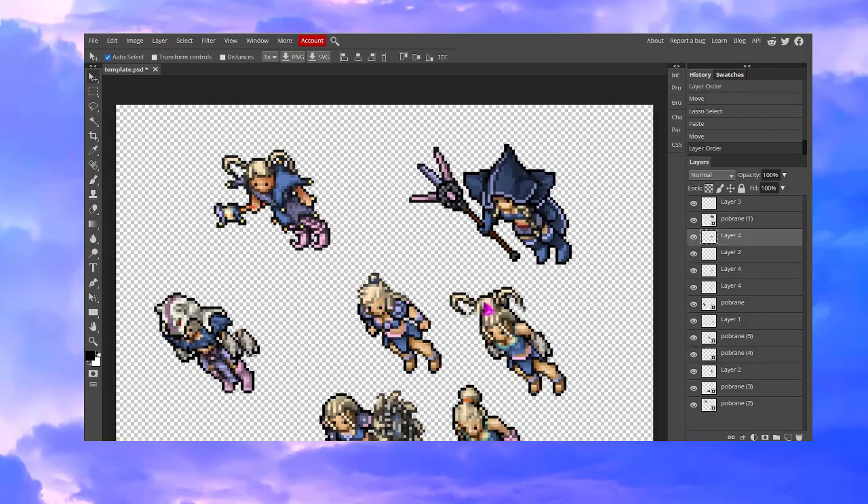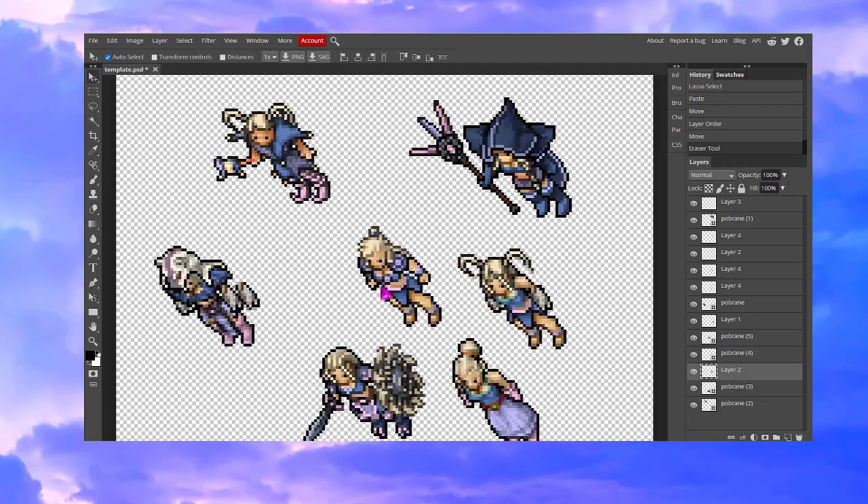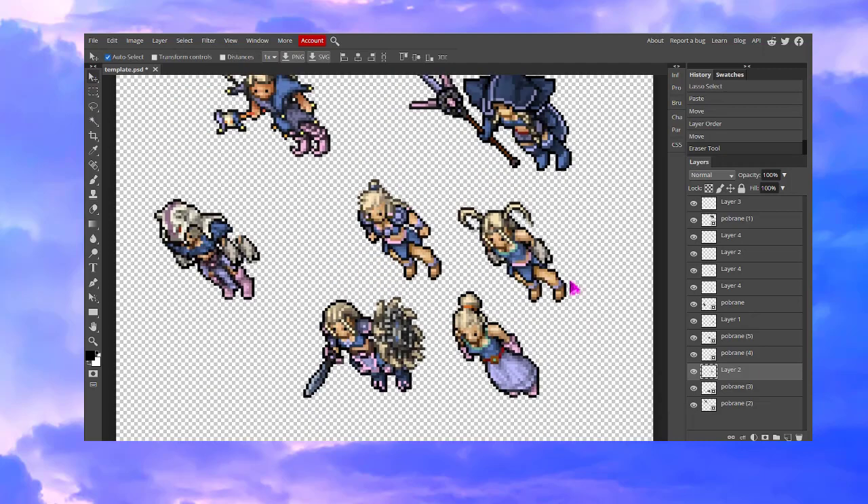You need to move the layer up. And I guess we don't really need the noblewoman hair, so we are just going to erase it. I kind of want to make the ponytails longer, so I'm going to show you how to do it so later on you can modify the elements on your own.